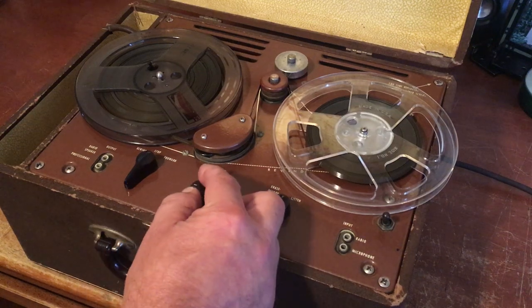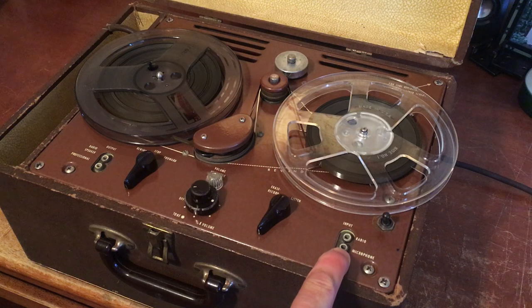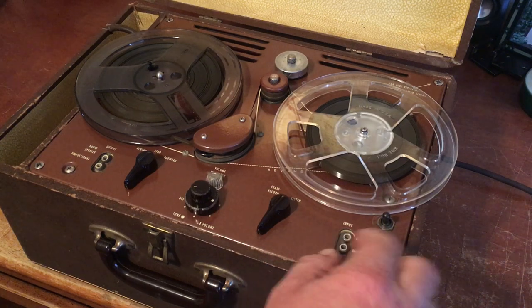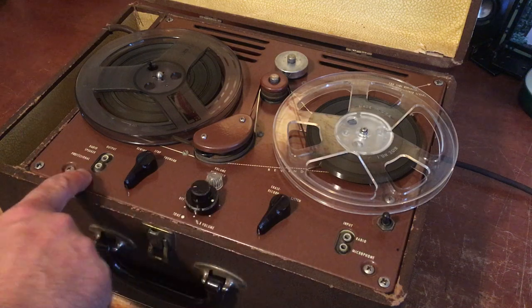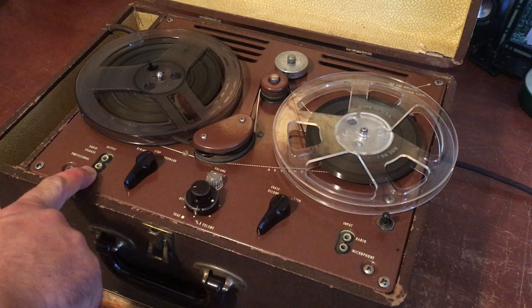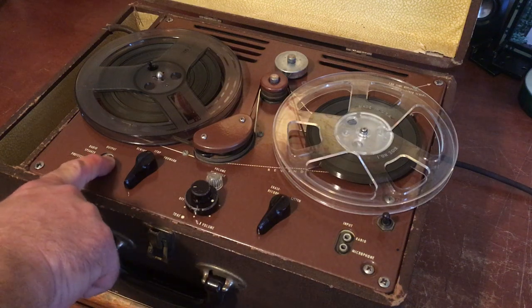You turn it on with this knob here and you'll hear the motors running. You have two inputs — a microphone input and a radio input, the radio being a line-level input. You've got a switch for the speaker — that turns it on. And you've got two outputs for external speakers or if you need to output to another source: a professional output, which is really just a high-level output, and a radio speaker output.